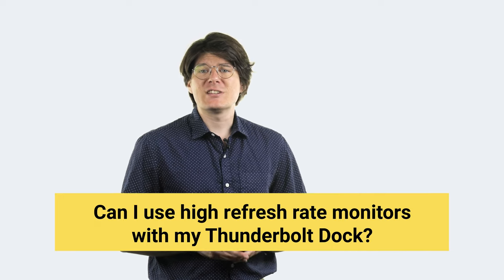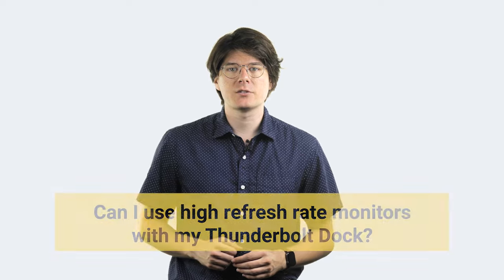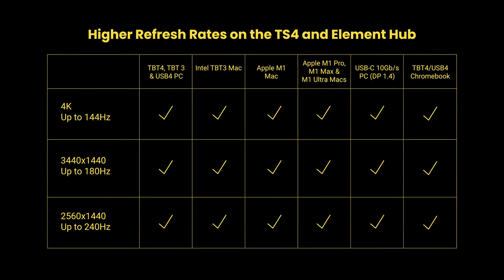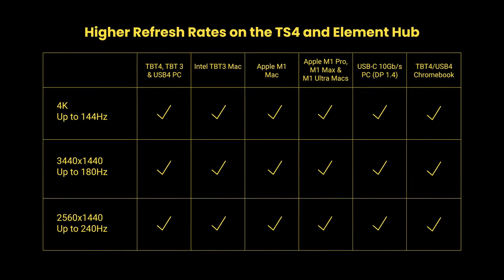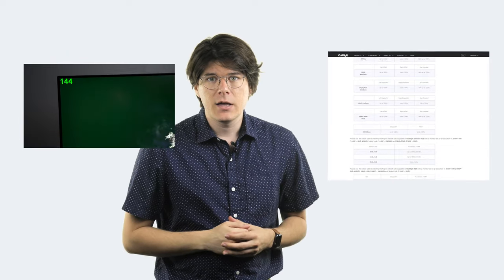Using high refresh rate monitors is an often sought-after feature that does in fact work with Thunderbolt docks. On screen are some possible resolution and refresh rate combos possible with our lineup — just make sure to note that not all docks support the same targets. You can also find these graphics and additional information on both our knowledge base and a separate video we did on this topic, both linked below. In general, going for higher refresh rates may limit maximum possible resolution, but whether that actually matters depends on your particular needs.